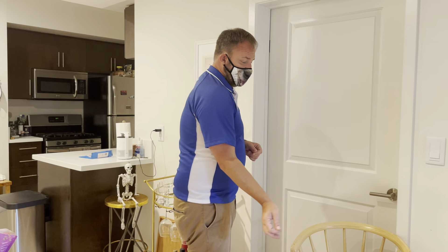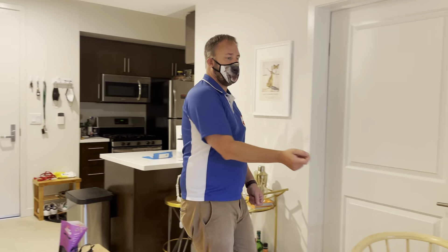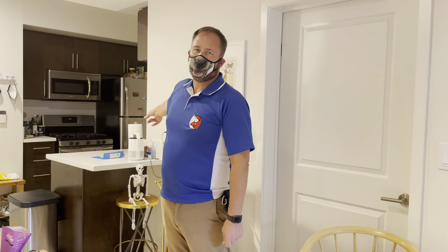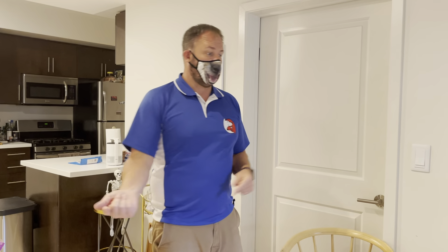Eventually I can put her on the dog bed, say 'Jamaica,' she goes there, and I back up all the way to the door, then come back and say the marker word and give her the treat. I might sit down on the couch and then go in the bedroom. Eventually I can put her here, go make a sandwich in the kitchen, come back, say the marker word, and give her a treat. She's practicing being somewhat apart — if I'm in the kitchen I'm beyond her line of sight, which is really hard for dogs.